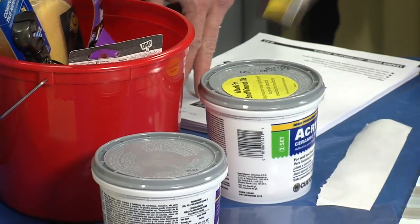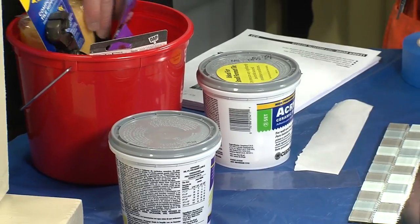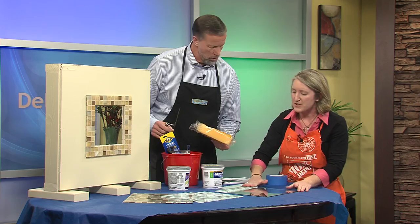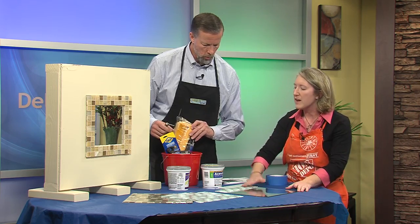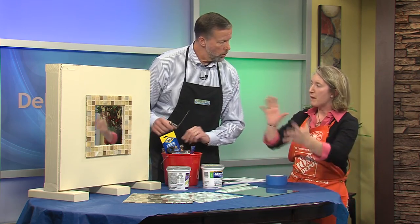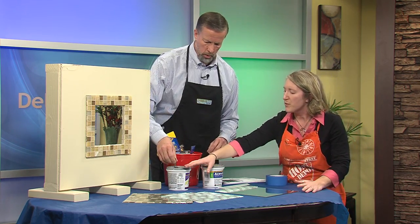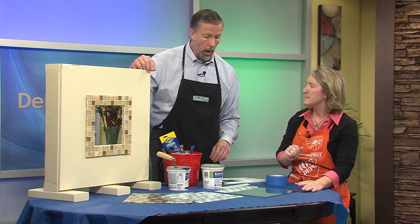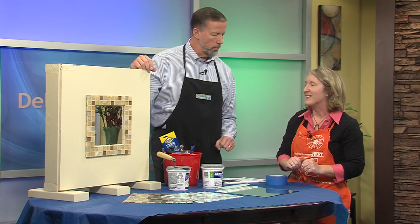Just smear on the grout, make sure it's nice and even between all the tiles, and then use a damp sponge to get the excess grout off the tile. Now, if you are working with a bigger mirror, don't spread more grout than you can get to with a wet sponge in 30 minutes, because it will dry up. You have a time frame — it will get hard.